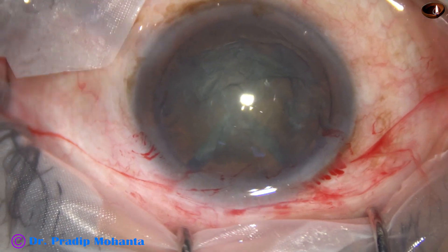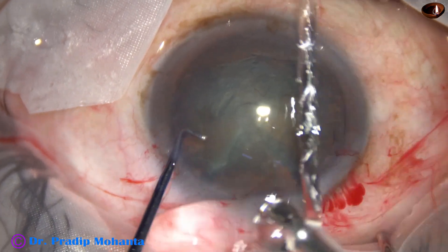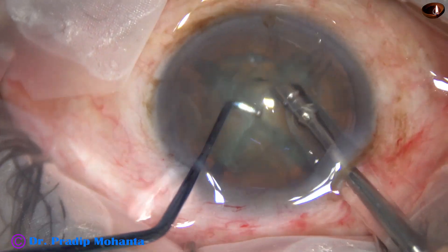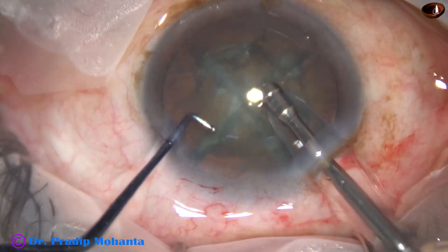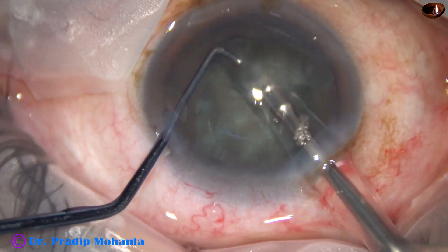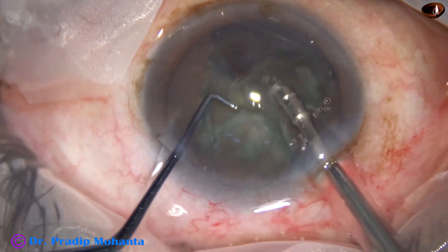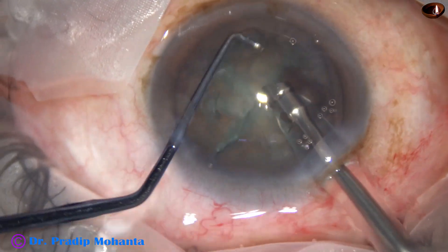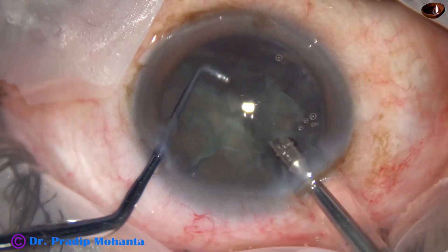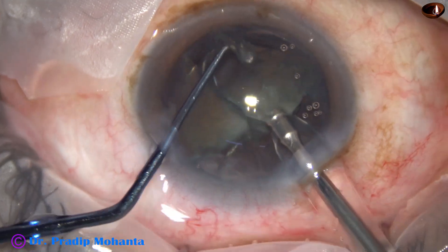Let's go again. And now the feco needle goes in with its bevel down. Some superficial cortical lens matter is removed. And now I rotate the nucleus for some time. And now I start emulsifying the nuclear pieces. One piece removed. This is the second piece — this is also removed. Emulsification is being done with 40% ultrasonic energy.